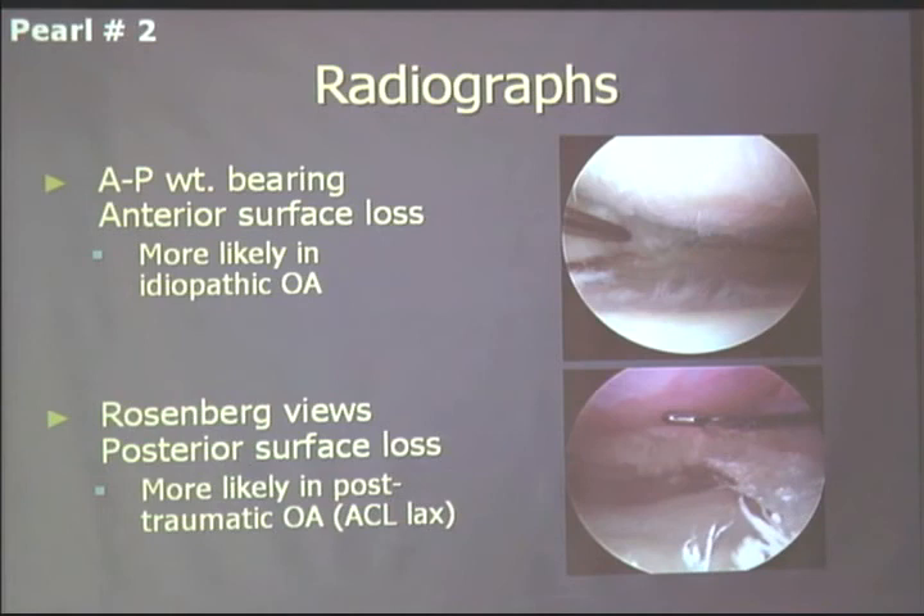With standard osteoarthritis of the knee, looking at the medial compartment of a left knee from the lateral portal, you can see the area of exposed bone is anterior — just behind the meniscus. That's typical idiopathic OA. The post-traumatic OA we see from ACL tears and meniscal tears is typically more posterior, as seen in this right knee. So I get both AP and Rosenberg views on anybody I'm looking for OA in.